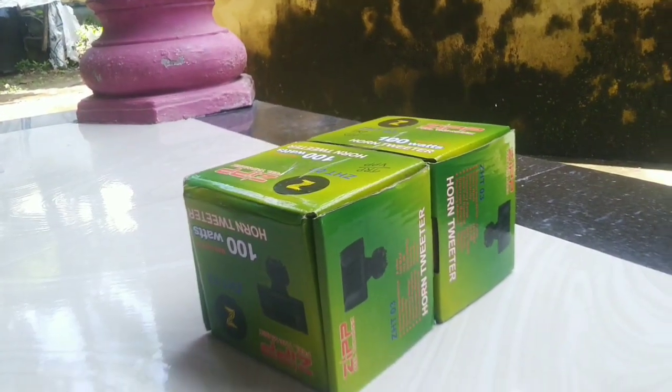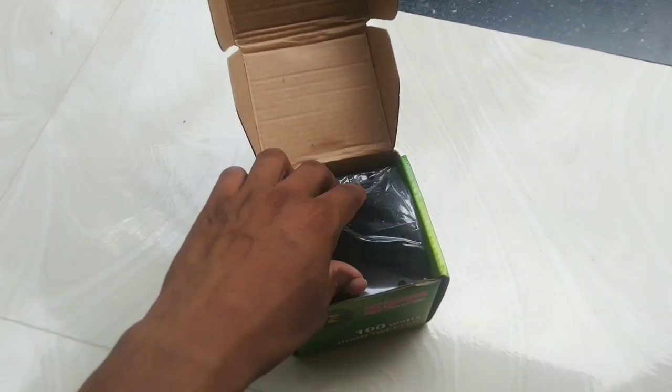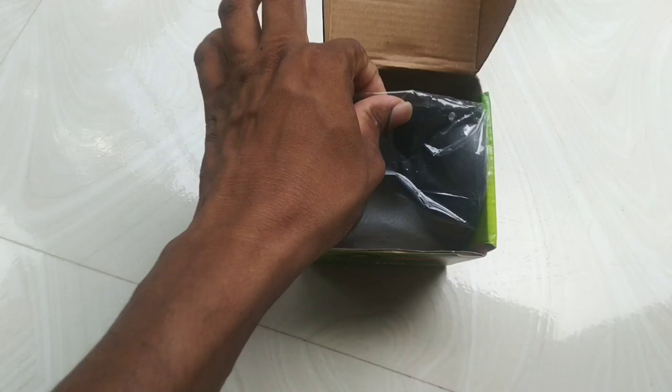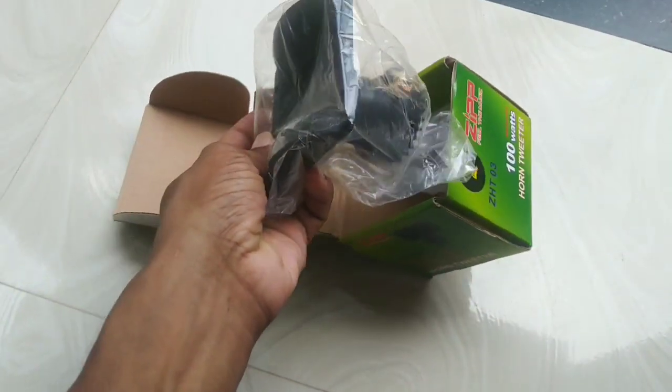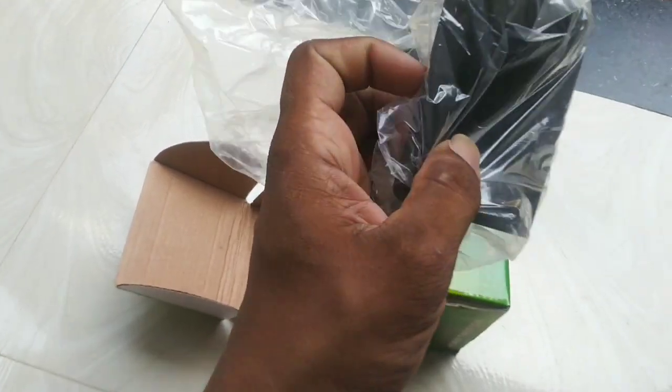I'll show you where it is. This is a normal cover here. This is a plastic box. This is a metal box. This is a cool box.